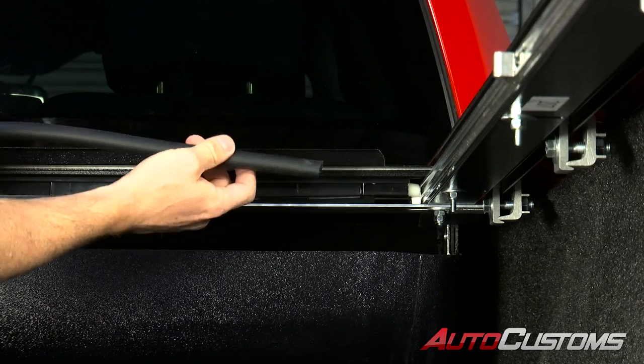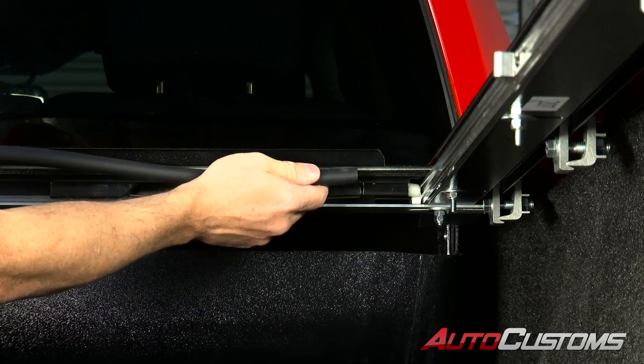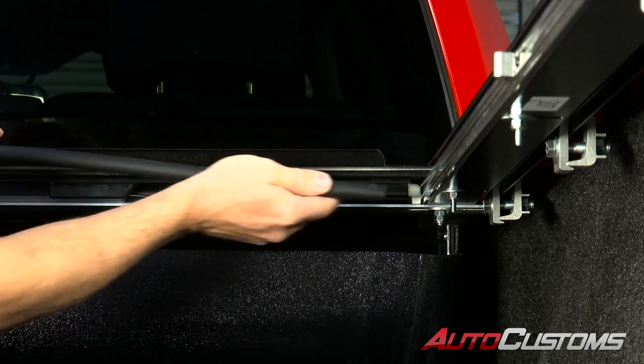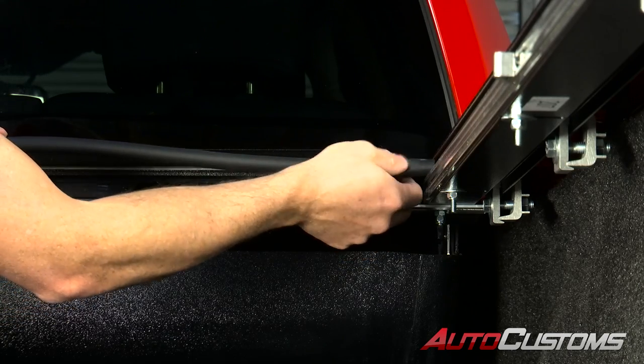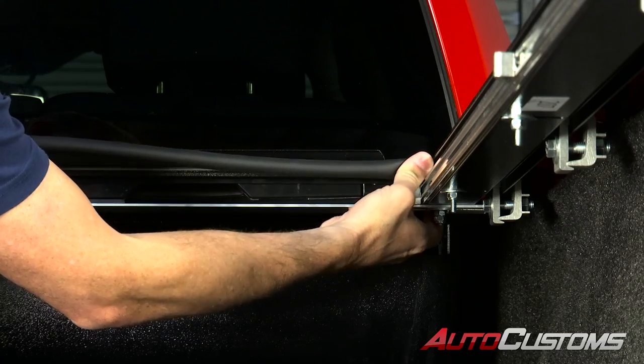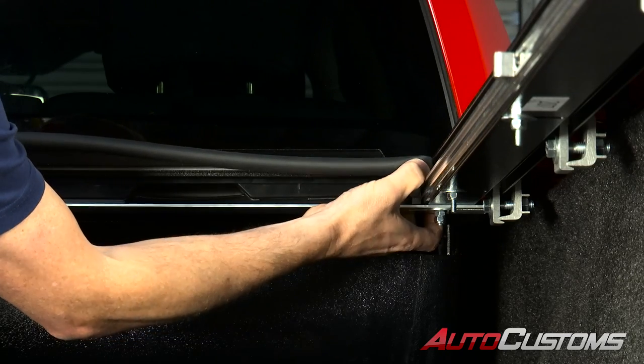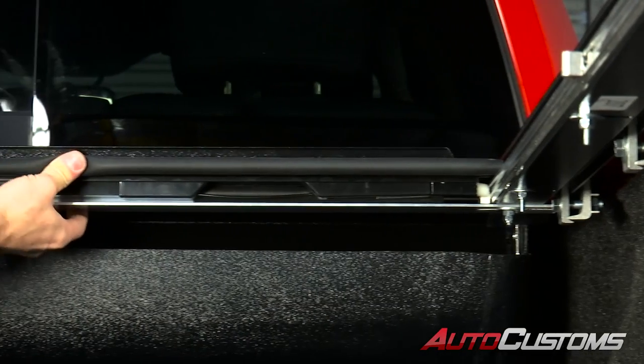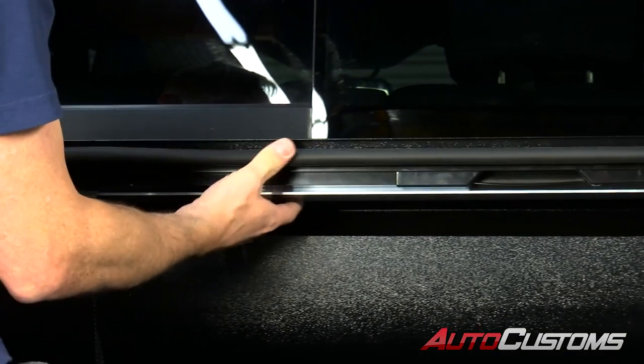Now install the tail seal. It installs along the little slot at the rear and just snaps in — work from one side to the other. It's going to be a little long, so when you get to the opposite side you'll have to cut it to length.